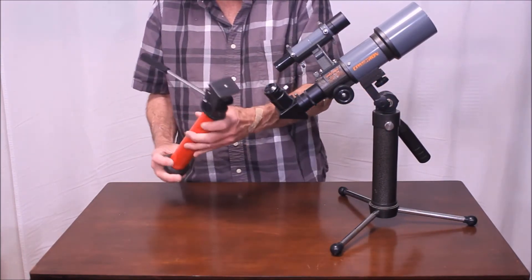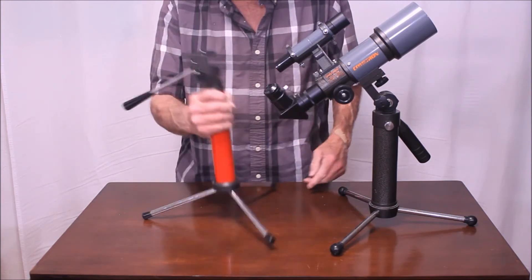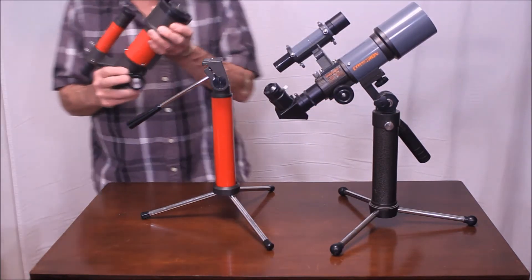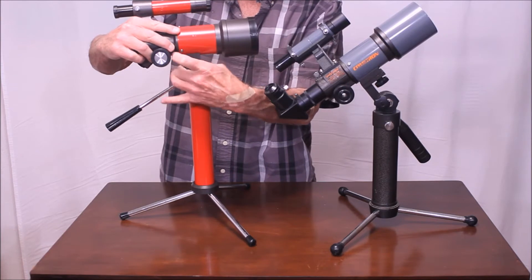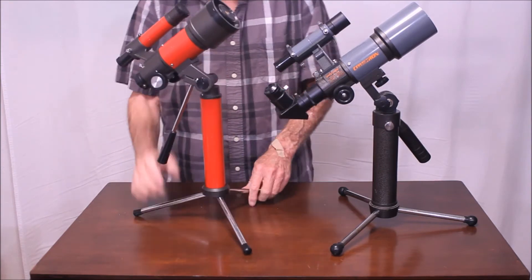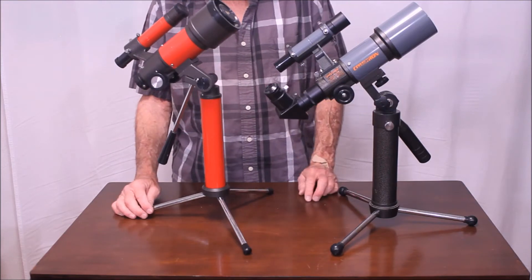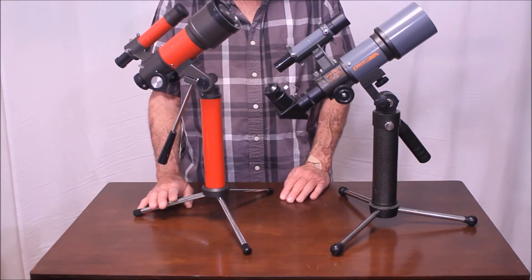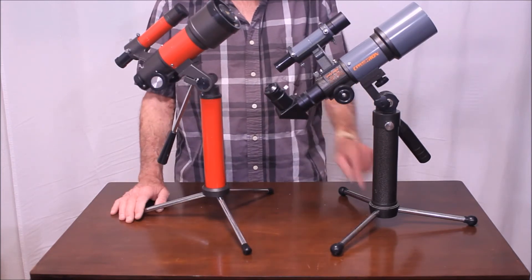Let's compare that with the assembly of the Tasco. This is much easier — boom, boom, boom. That's all there is to it for the Tasco. Much simpler. Now the Tasco also has a slow motion control that you can put on there. I don't think it's really necessary with these scopes, although it's kind of nice. But the main thing is this thing assembles a lot faster. I wish the Celestron had been made this way because that's quick and easy. This is a chore.